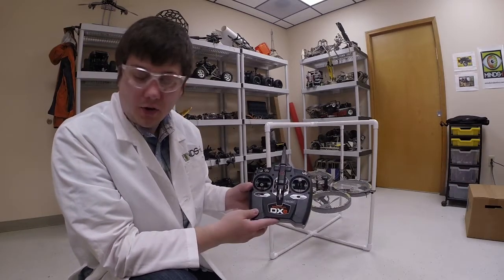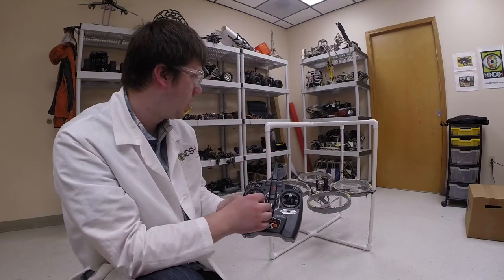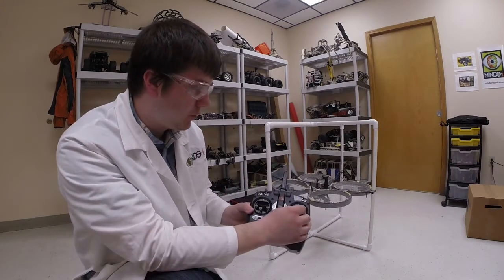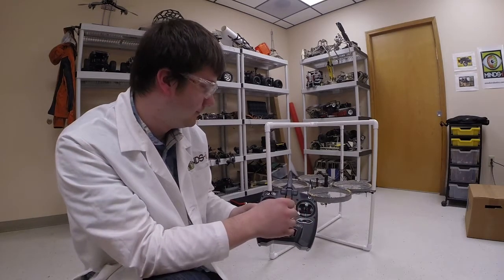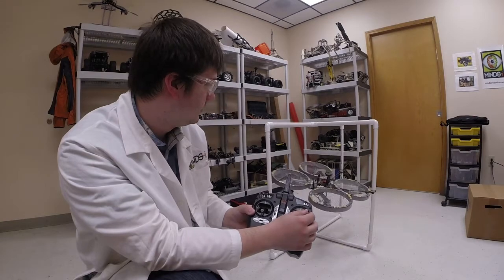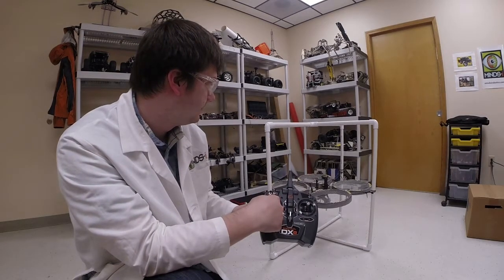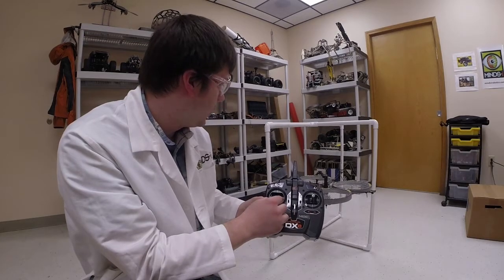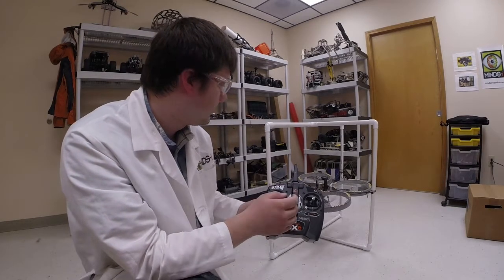We're going to check the basic controls of the quadcopter. When we pitch forward and back, it needs to be pitching forward and then coming back. I'll arm it and give it a little bit of throttle so it doesn't disarm. Now I'll pitch forward — you can see it slowly pitches forward. Now pitch back — slowly pitches back. I can also check roll: rolling to the left, rolling back. Yaw is difficult to test in the test rack because it's difficult to see, but that's basically yaw.